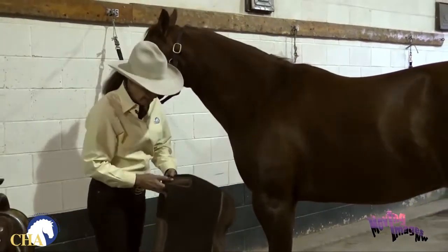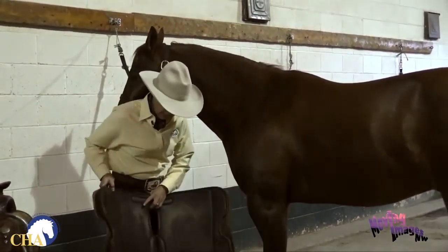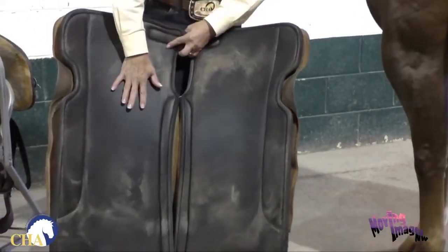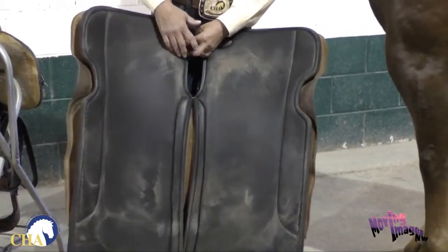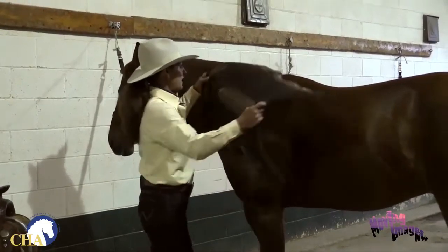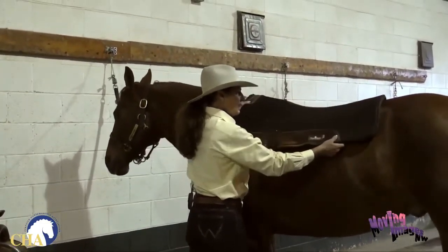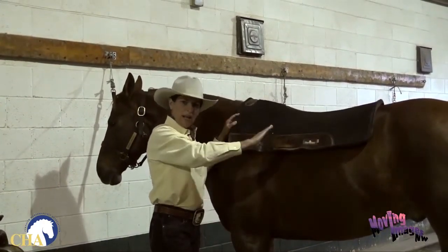First comes the pad. I want to make sure my pad is clean both on the top side and particularly on the bottom side — the part that's going to be next to the horse — make sure there's no debris, stickers, or caked-on dirt. I want to put the saddle pad on pretty high up on the horse's neck and then slide it back into place, which will smooth the hair down as we slide the pad back.